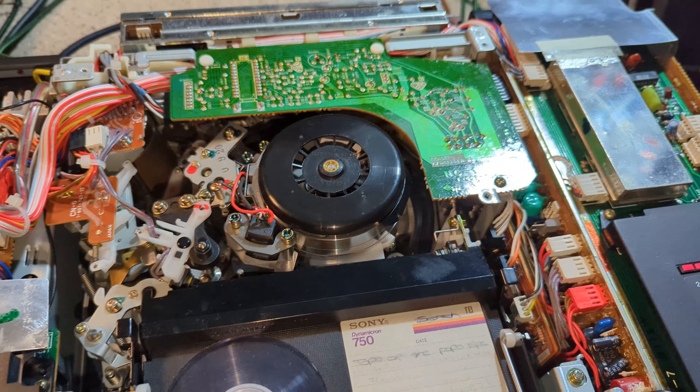Let's have a quick look at this rewind issue. If I take the top loading system off and actually have a look at what's going on - it could be the belt, could be the idler. I've had a quick look at the idler and it looks to be a bit white, while all the rest seem fine.